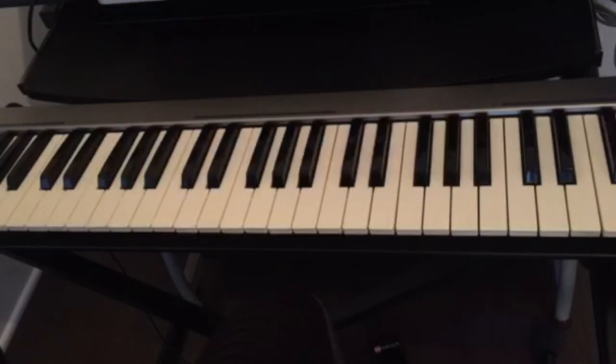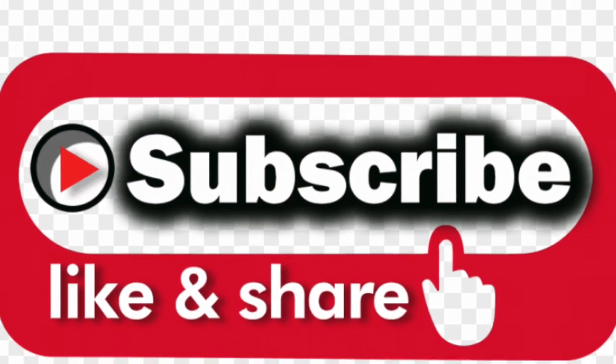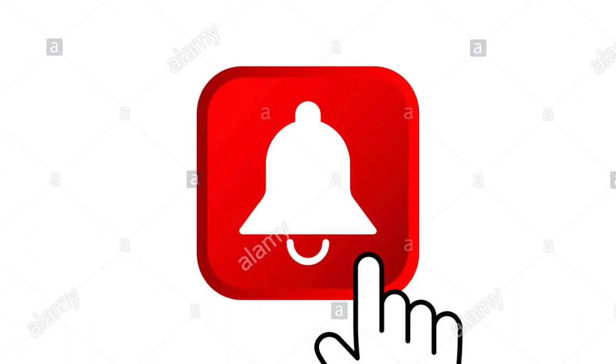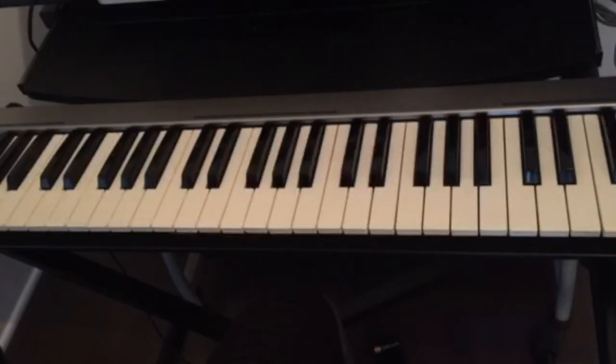If you have any questions, leave them in the comments below. Don't forget to subscribe, like, and share this video, and hit the notification bell for upcoming videos. Share this video with any beginners trying to play chords on the piano — with this technique you can play any chord right away. I'll see you guys in the next video.